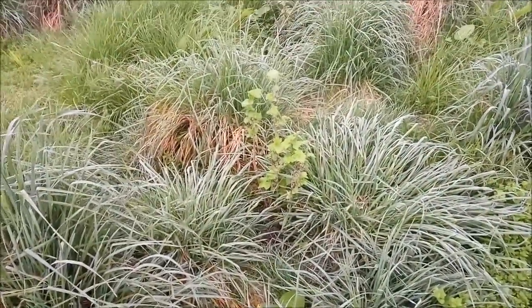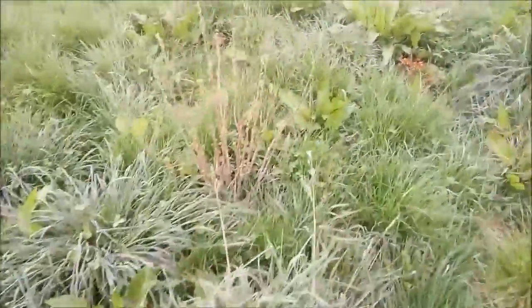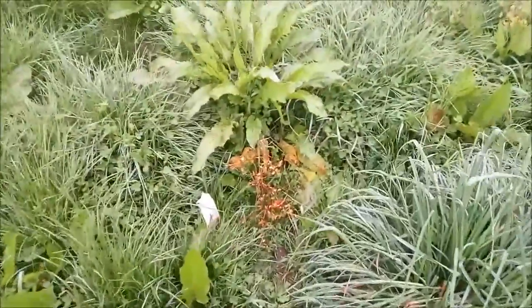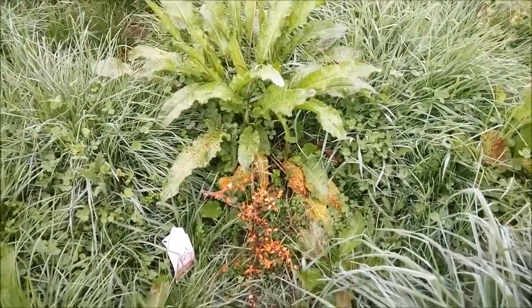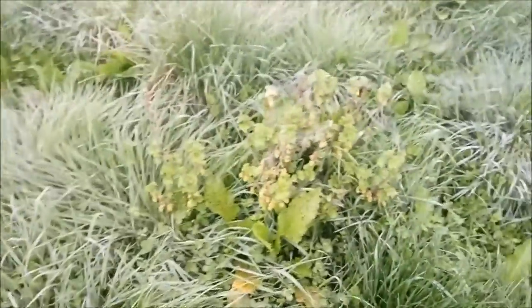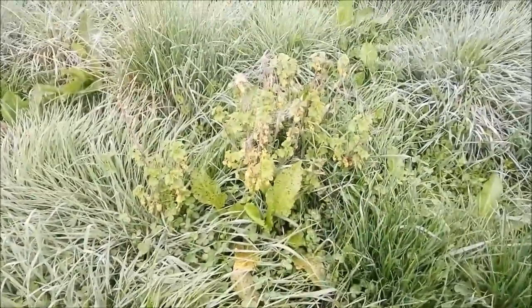It'd be a black currant. The biggest problem with the black currants is the borer that gets inside the stems. There's a whole lot of different varieties here. That'd be a chili guava — hopefully it'll spring back, it got covered up with grass as well. I cleared all these actually in the autumn. These ones are actually red currant.